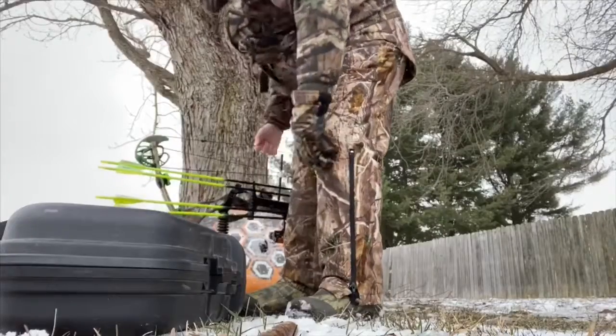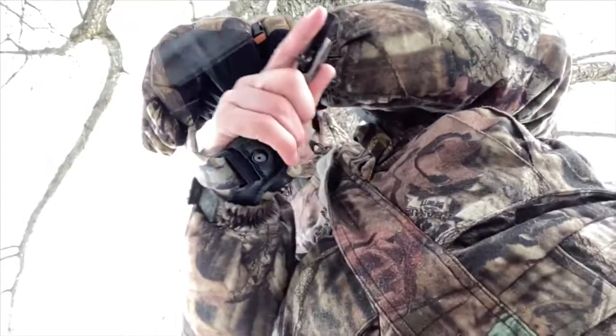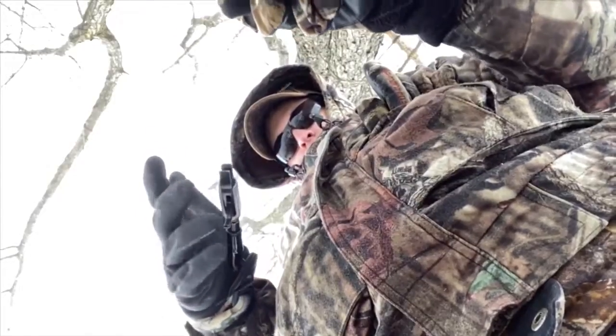Yesterday I was shooting my bow and close to finish time it started doing some weird things on me. If you don't stop before then, you'll start pulling other things as well.